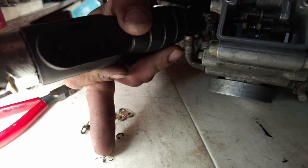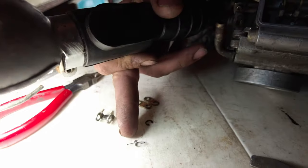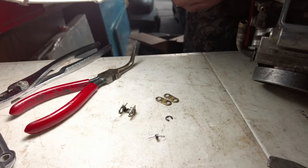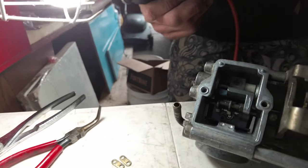It looks like you're going to need some new springs because they weren't doing anything. Look at that — they're not springs anymore on the bottom; they're just straightened off. You know, there might be an exploded parts diagram I can get on this carburetor.